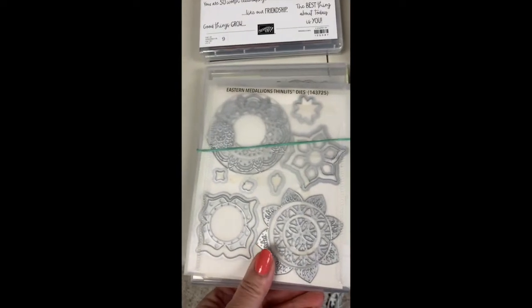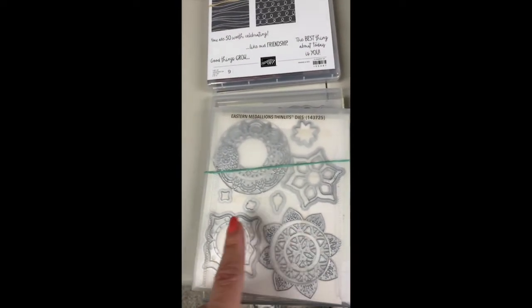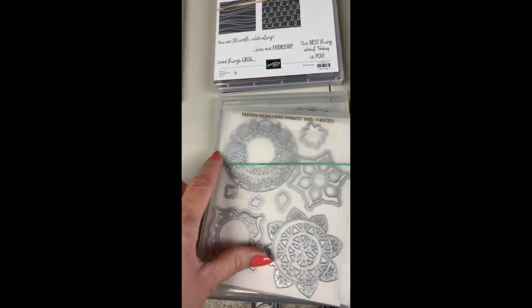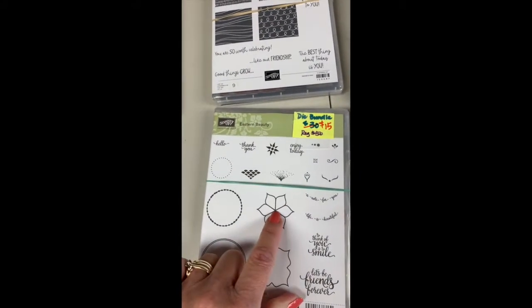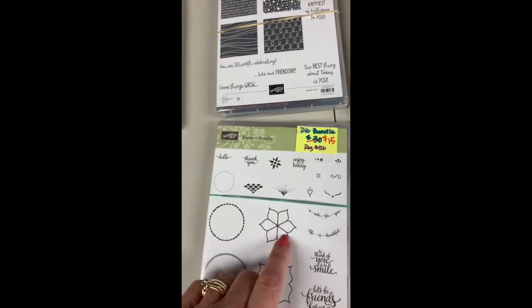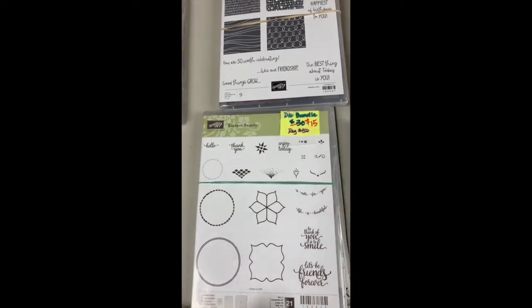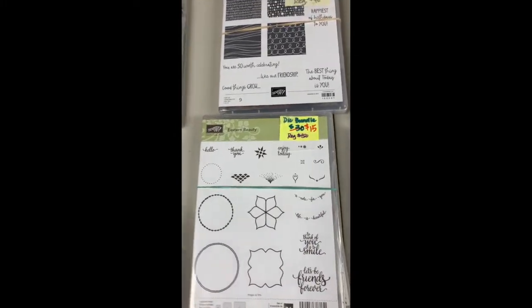This is the Eastern Medallions — it's great for making a sunflower, a really detailed one. You can stamp it, turn it a quarter turn, and stamp it again so you get a really built-up flower. I really enjoyed using this one. These are great words — you would too.